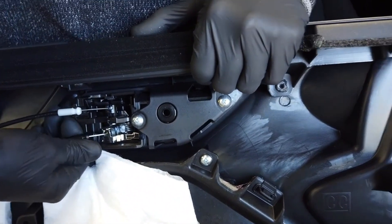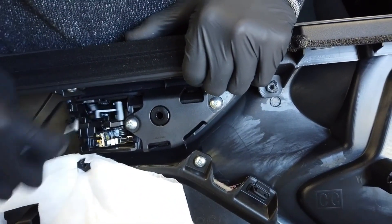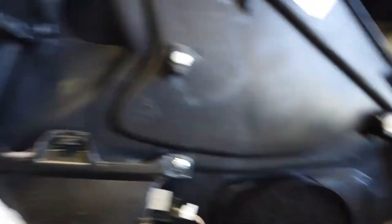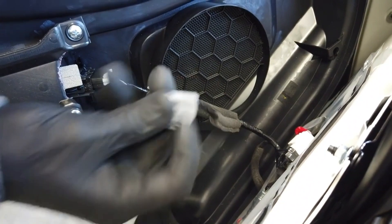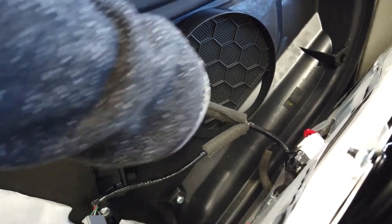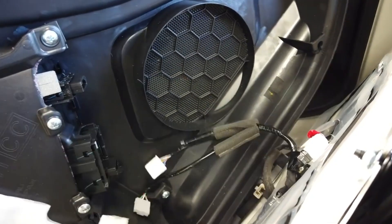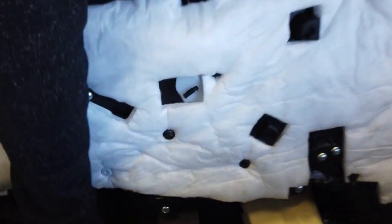Note the position. We'll remove the two cables, black being on the bottom and white being on top. We'll remove the connectors from the controls for the door, as well as the puddle light.